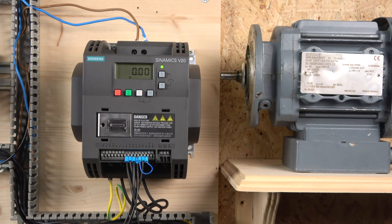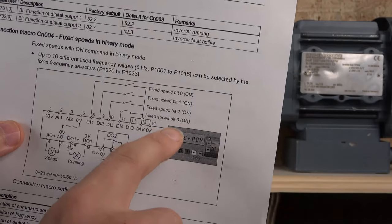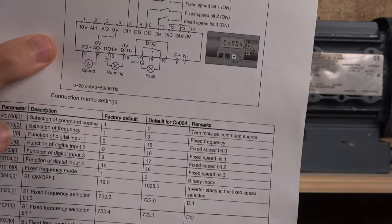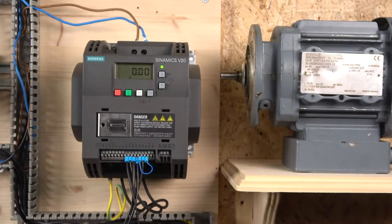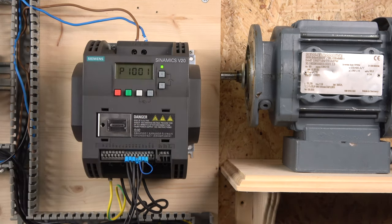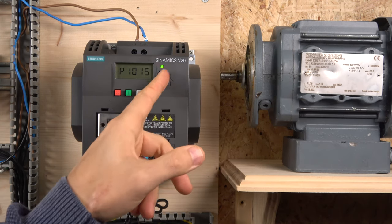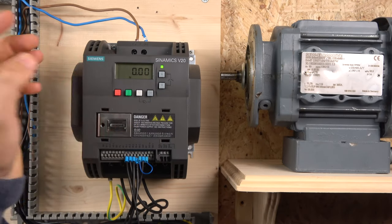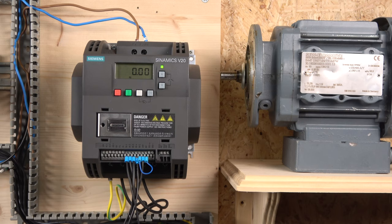If you want more frequencies, go to Macro Group 4, which operates in binary mode. By selecting different combinations of the digital input bits, it activates different speeds. Each macro group page tells you which parameters have been changed. All the frequencies are set starting from parameter 1001 all the way up to 15 different speeds. If no frequency is set for a position, the default will be zero — that's how you can access more speeds if you need them.